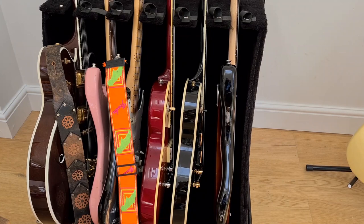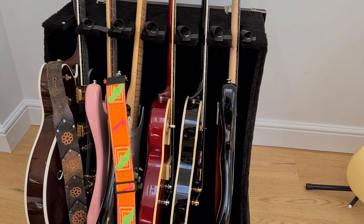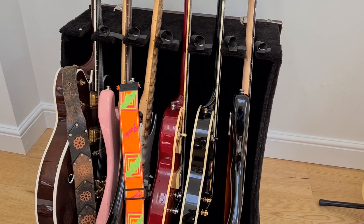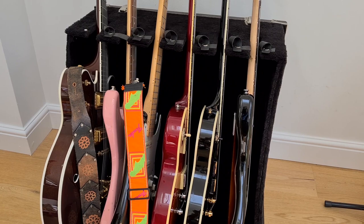Tony here, guitar player with the Clone Roses. I've had a couple of requests on Twitter for a video showing some of my guitars, the rig, and maybe do a playthrough of a song. I'm not usually that keen on social media stuff, and making videos isn't really my thing. But with no gigs at the moment, I thought I'd make the effort and throw something together for those of you that are interested, so here we go.